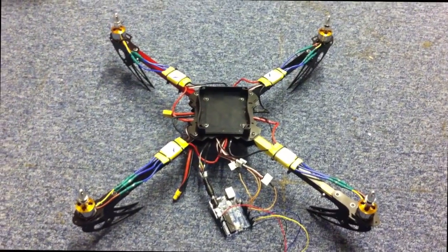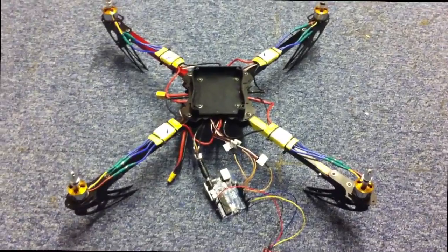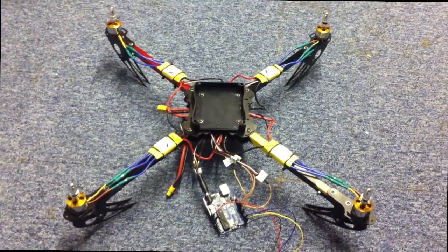This is my Arduino quadcopter project. This is the first test of wireless control communication.